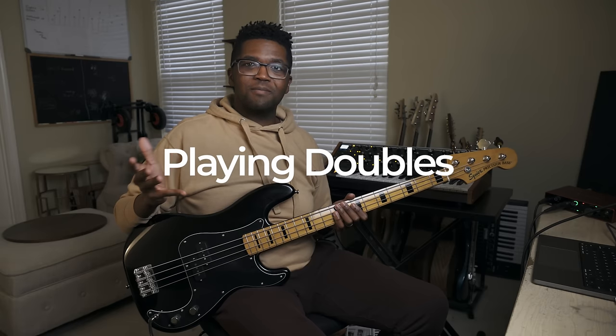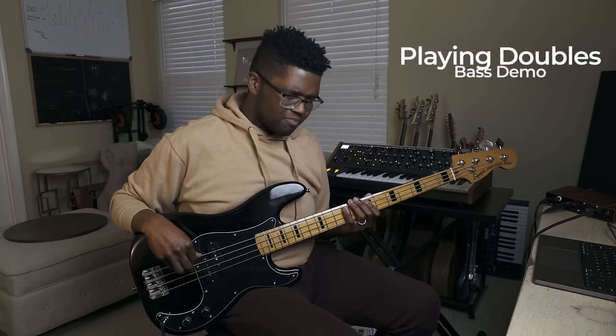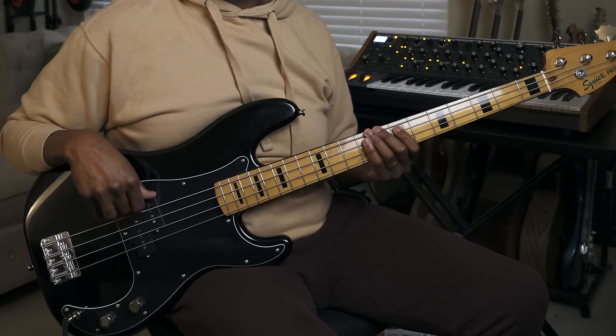The next rhythm is doubles. All doubles are is playing two notes at a time on each note of the arpeggio — two plucks on each note. All you're doing is utilizing the arpeggio and choosing those notes to add to whatever groove you're playing, filling up space without having to play a big scale, which would add too many notes and make it less groovy.